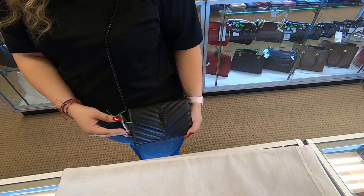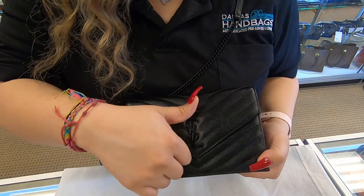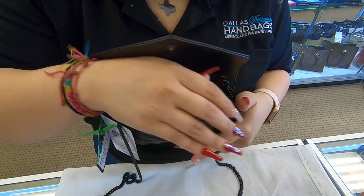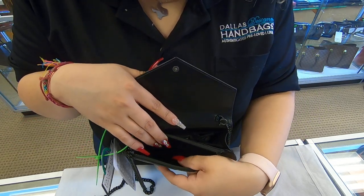It is a small size bag. Once you do open the top, you do have a zipper here on the top. You can add your smaller essentials here.